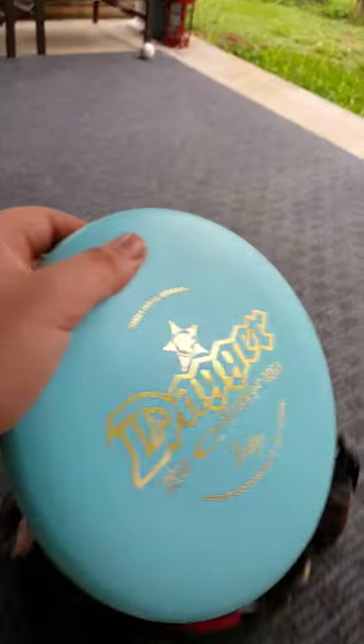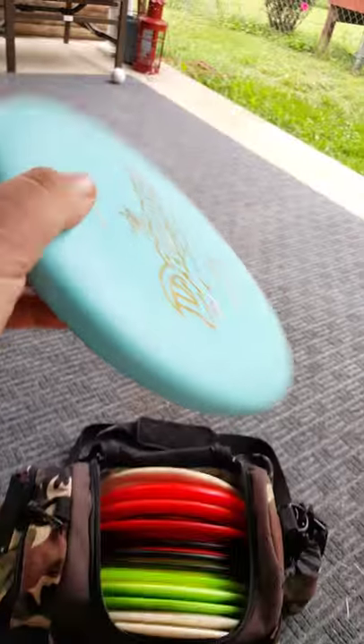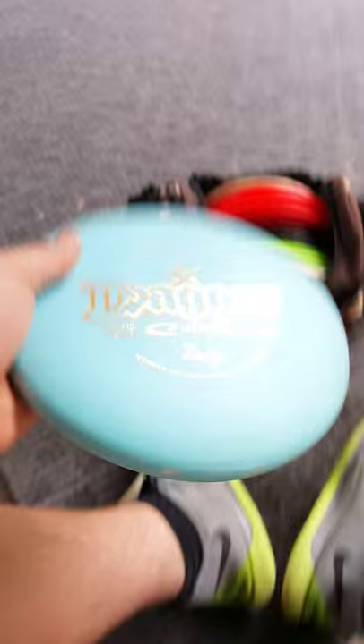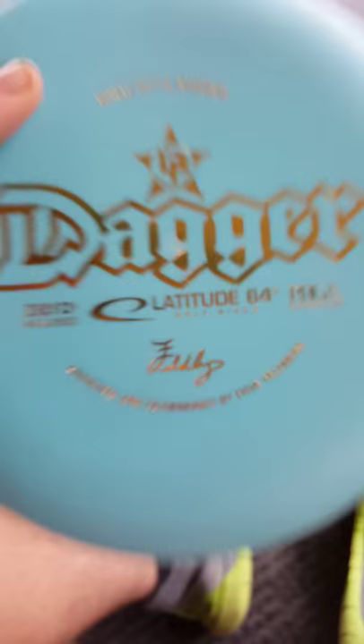Shout out to Matthew Sherrod — thanks buddy for hooking me up with those Lat discs, and I'm sure I'll come back for more. So the story on the Dagger: any of you who know the Lat 64 Pro — Dave Feldberg — that's a signature right there. This disc was approved and co-designed by Dave Feldberg.